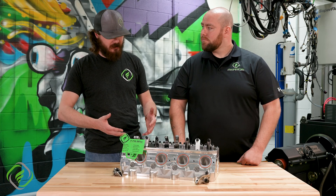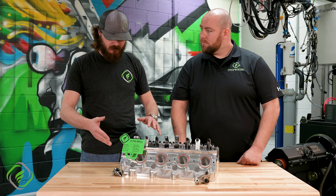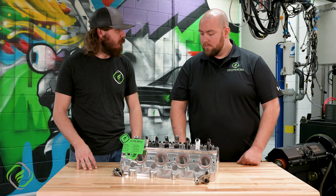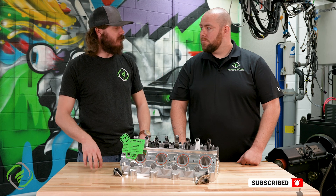I see a couple different styles here. I see something that some guys call shaft mount stuff, and I see a stud or maybe pedestal mounted. Why don't we go ahead and dive in and really explain what is available for the majority of cylinder heads out there and what is right for certain applications.